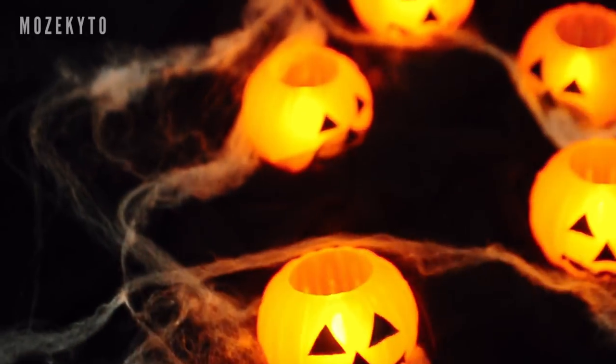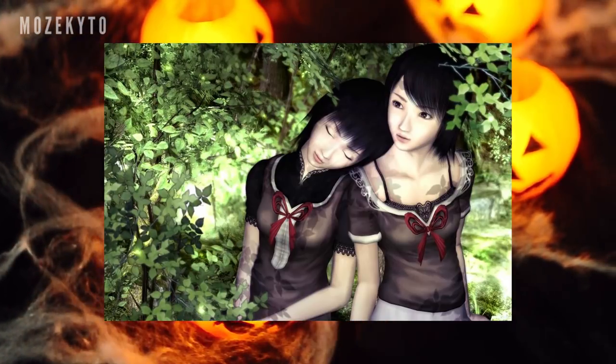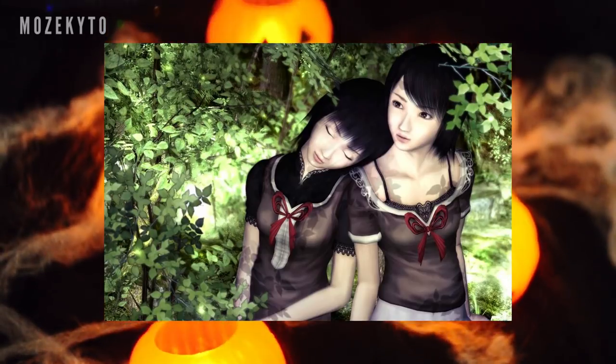Hello doll friends and welcome back. Hallows Eve is fast approaching and today I am making not just one, but two of my favorite horror game characters, Mio and Mayu of Fatal Frame 2.